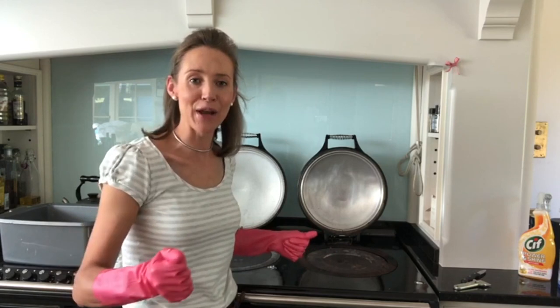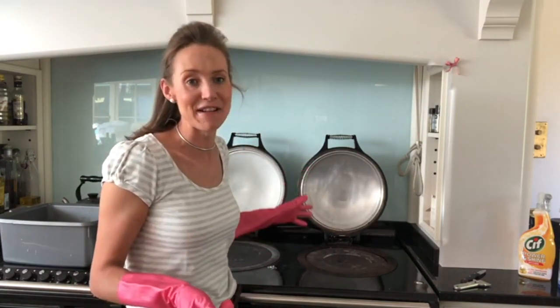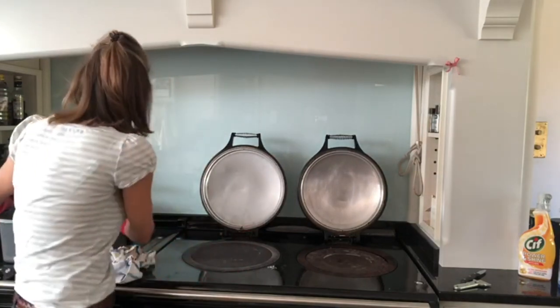It is quite a good workout, but that lid is now gleaming and I'm really thrilled with how that has come up. That other one doesn't need doing which is a bonus.